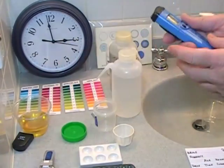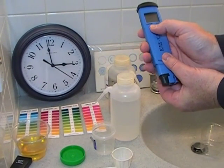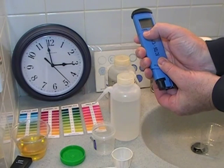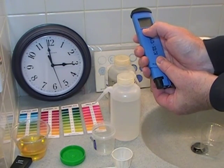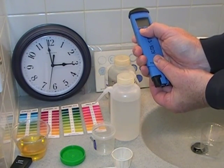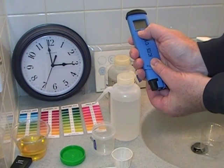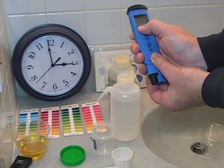Calibrate the conductivity meter. Calibrate. Calibrate. Calibrate. Calibrate.